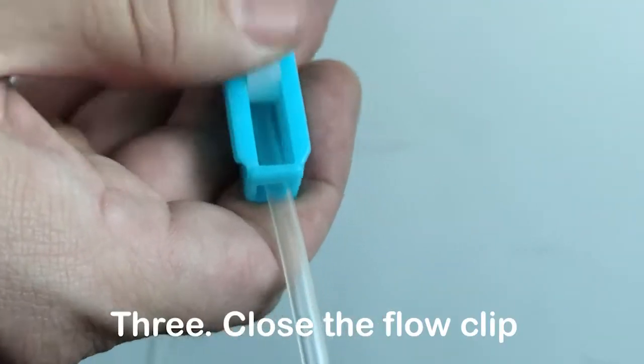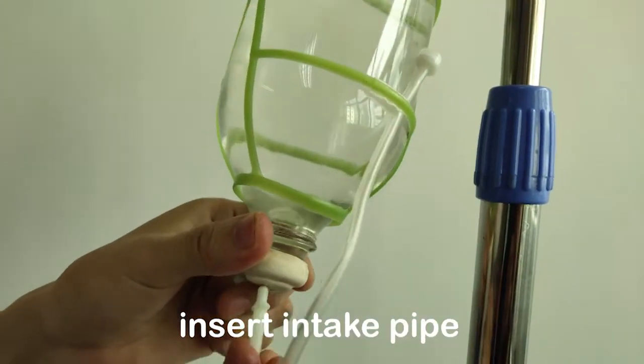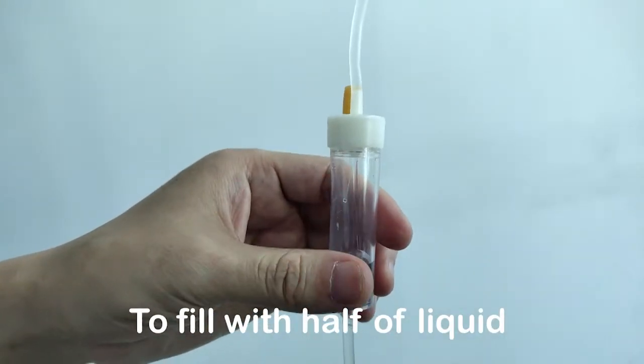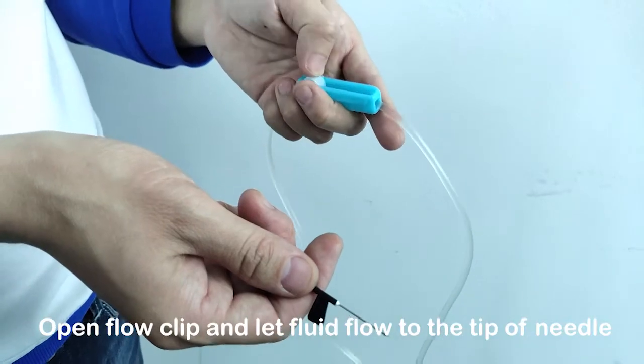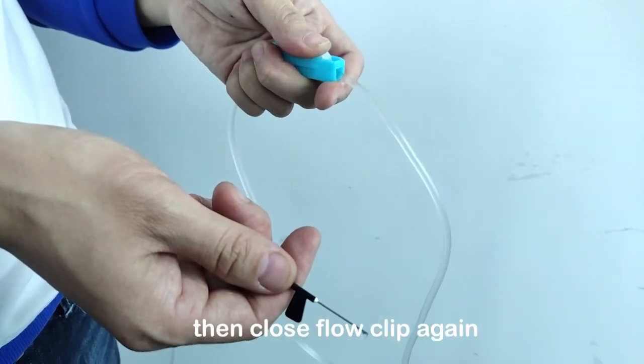Step 3: Close the flow clip. Connect the IV set to the fluid bottle and insert the intake pipe. Squeeze the drip chamber to fill it halfway with liquid. Open the flow clip and let fluid flow to the tip of the needle, then close the flow clip again.